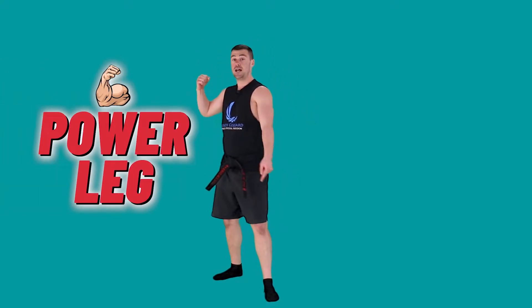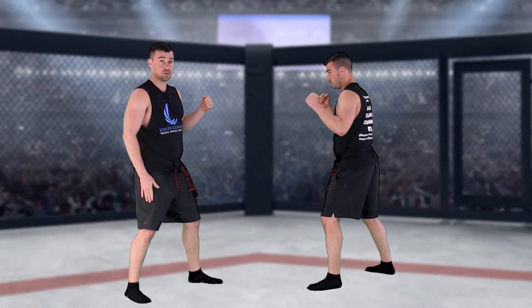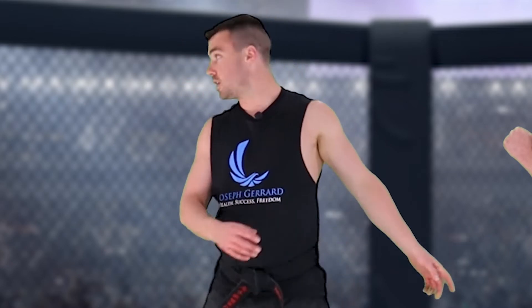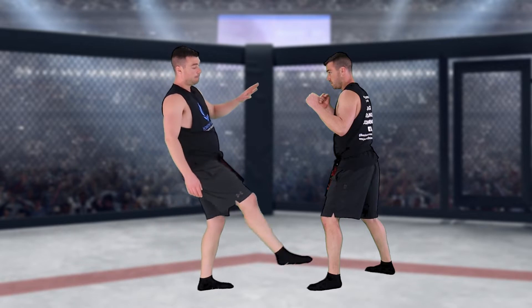Now we're going to do the question mark kick. The back leg is our power leg — the hand you write with goes to the back, and that leg also goes back. That leg is going to swing forward. Imagine you're touching your opponent's knee. When you touch someone's knee, they automatically think about their knee — their focus is broken. It's like trying to balance on one foot while looking at one spot versus looking all around. So we touch their leg to break their focus.